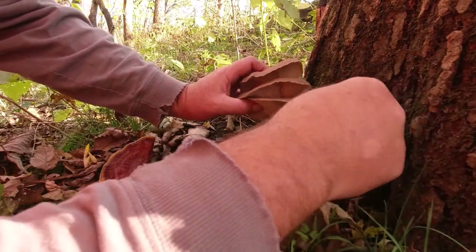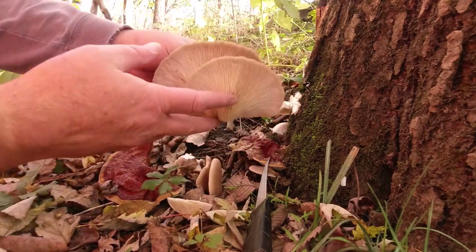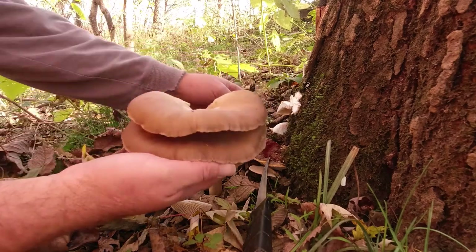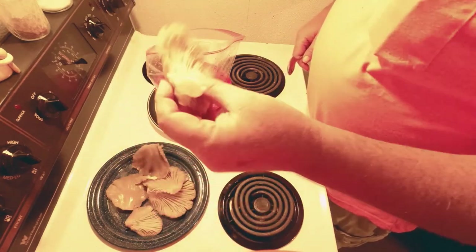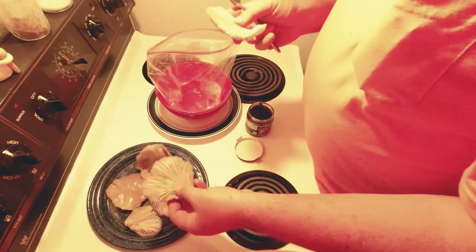We've got some oyster mushrooms that have been marinated in beef broth and then we're going deep-frying — tastes just like chicken fried steak. This is one of the best mushrooms there is for breading and deep-frying. How do you make mushrooms taste like chicken fried steak? Better than the real thing — that's how you do it.